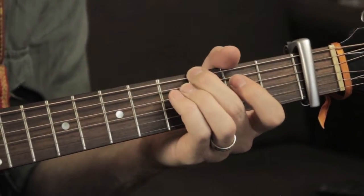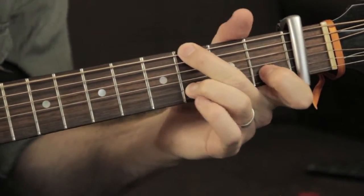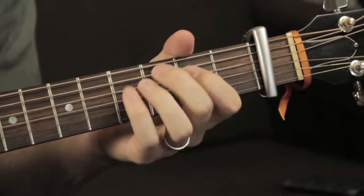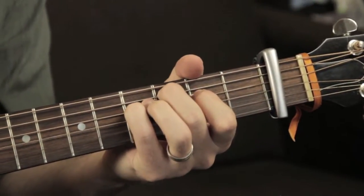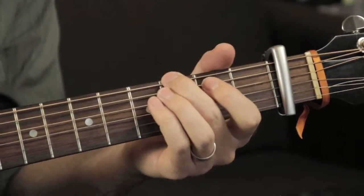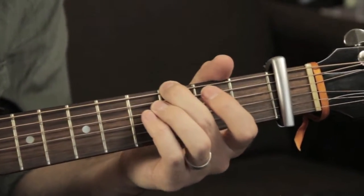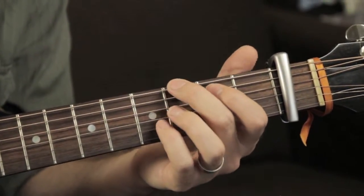So when you're trying to figure it out, you just sort of be visualizing or trying to hear that melody in your head. And I'm going to do it really slowly now so you can really see which finger is going where. So it goes like this.